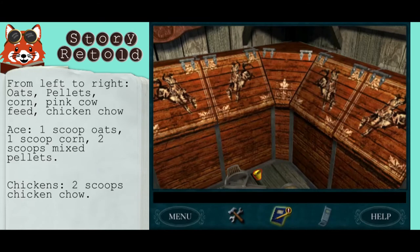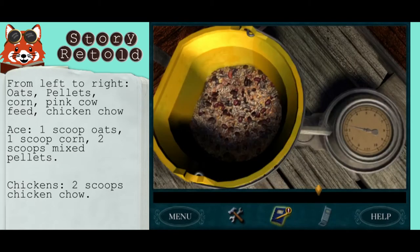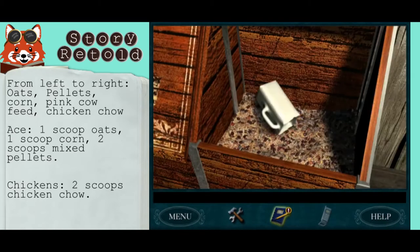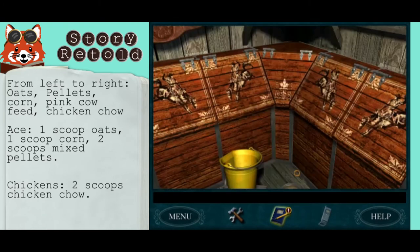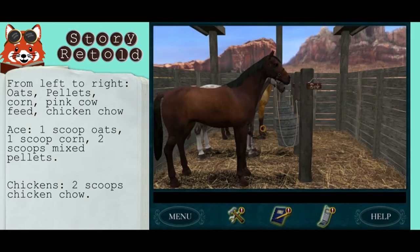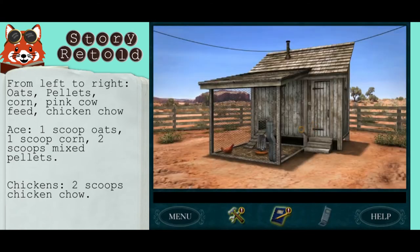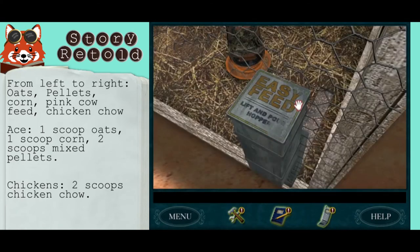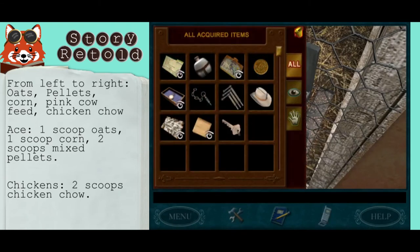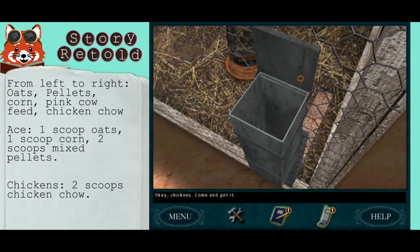The chickens are the easiest — they just need two scoops of chicken chow. You don't need to do any measuring, just get two scoops. I like to save this for last. Leave the tack room and head over to the chicken coop. Over here is the easy feed — lift and put the food through the hopper. Okay chickens, come and get it!